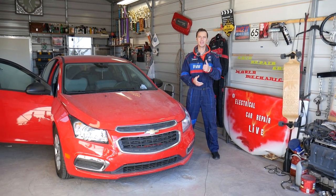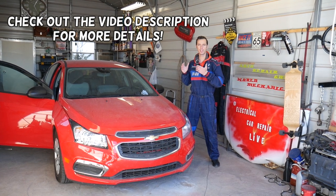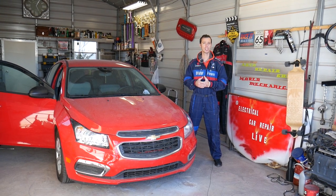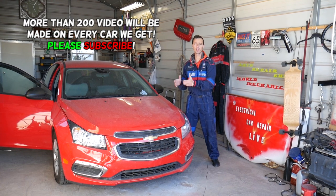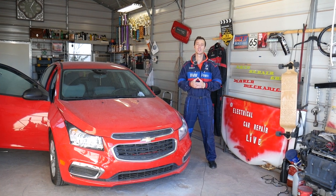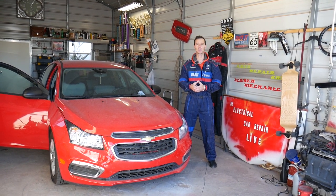Hey guys, welcome back to Auto Repair Guys. Thank you for watching and subscribing to the channel. In today's video we'll be working on a Chevy Cruze and we'll show you how to remove and replace the front passenger seat belt. We have more than 200 videos on the Chevy Cruze and more than 200 videos on every car we get at the shop, because our mission is to save you guys as much money as we can.